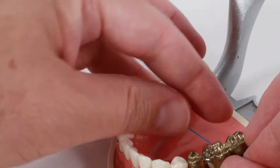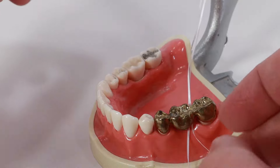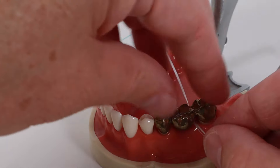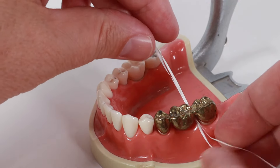You take the end of the floss threader and insert it underneath your bridge or retainer. Since it is a bit stiff, it will easily go under your bridge without hurting your gums. You grab the end on the other side of the bridge and pull it through until you have the floss underneath your bridge or retainer, and now you floss.